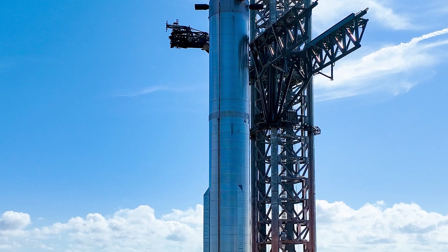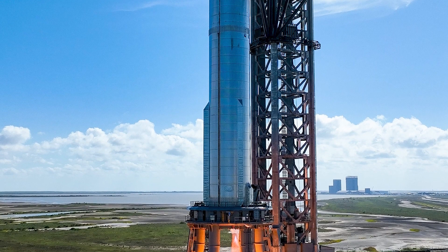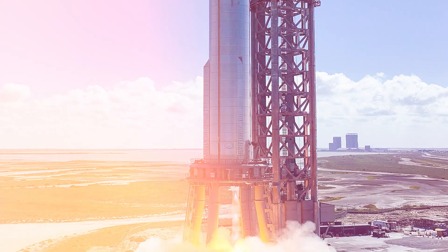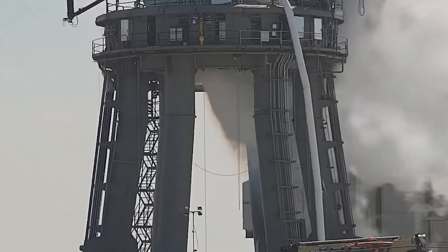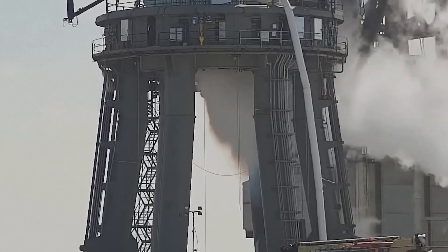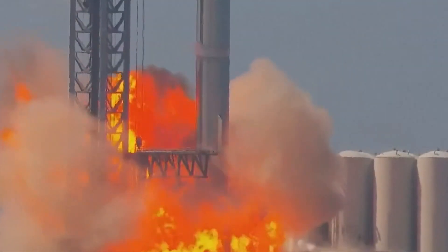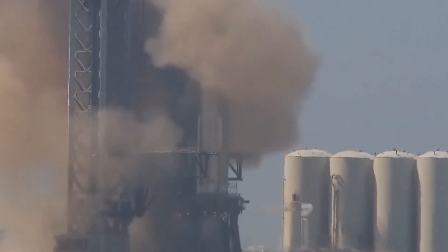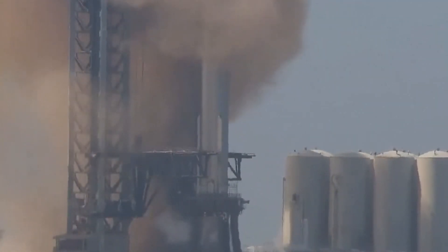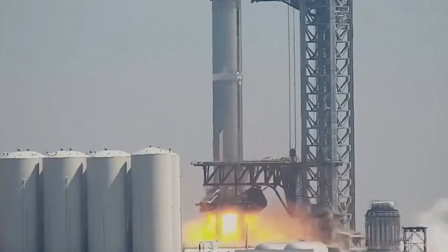This portion of the spacecraft is crucial for the first orbital flight, so it's important that it's structurally sound and can withstand the rigors of space travel. Overall, it's clear that SpaceX is pushing the boundaries of what is possible with spaceflight, and the innovative thinking that goes into each aspect of the Starship program is truly impressive. It will be exciting to see what milestones they achieve in the coming weeks and months.